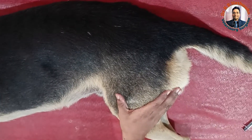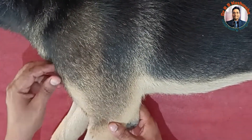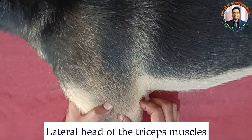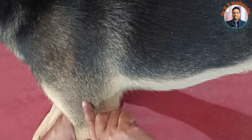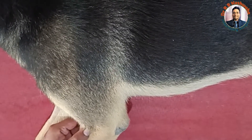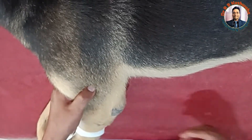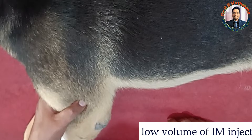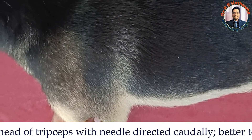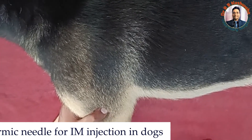Now coming to the forelimb. Here, the relevant anatomy includes the humerus bone, the greater tubercle, and the lateral head of the triceps. One important nerve runs through this area — the radial nerve — which crosses at the musculospiral groove laterally and supplies the extensor muscles of the radius. To avoid accidental injury to the radial nerve, keep the thumb of your left hand here. If the volume is less, pierce in the caudal direction in this area. This is the injection site in the forelimb, specifically in the lateral head of the triceps.